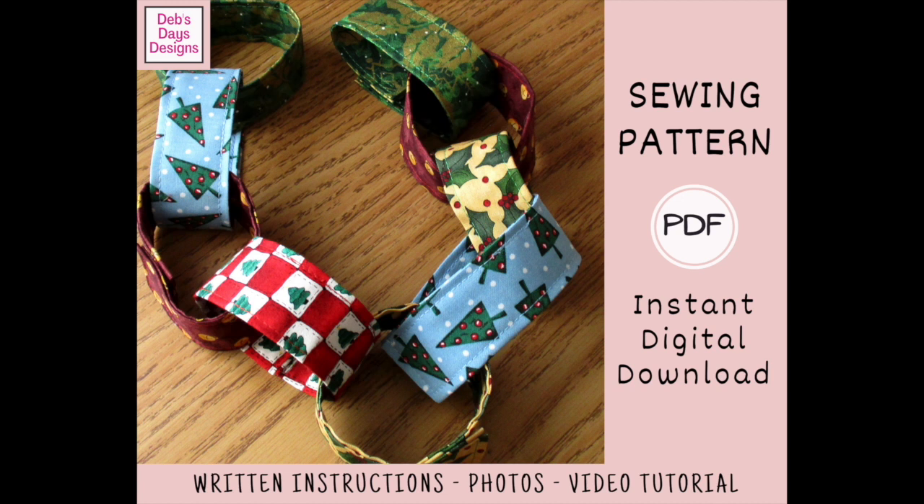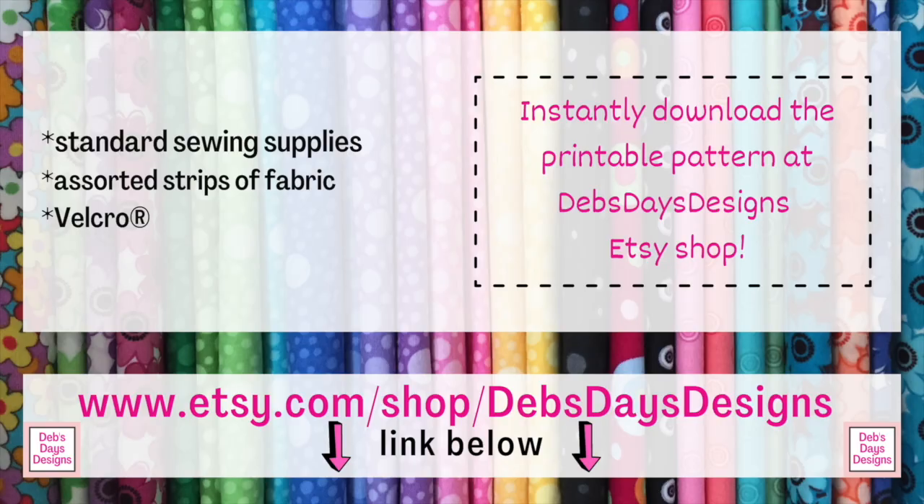All right, let's get this project started. Along with your regular sewing supplies, for this project you'll need assorted strips of fabric and Velcro. You can find the cutting measurements in the pattern. If you'd like to pick the pattern up, you can get it by using the link in the description below this video.